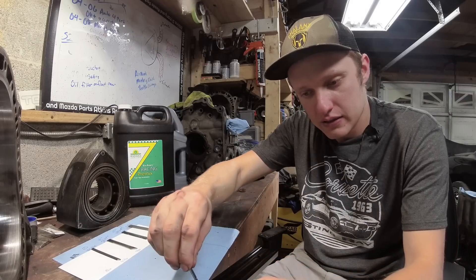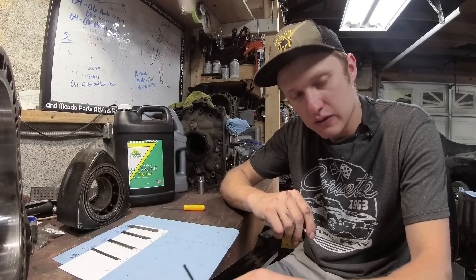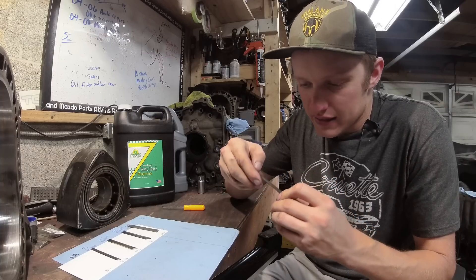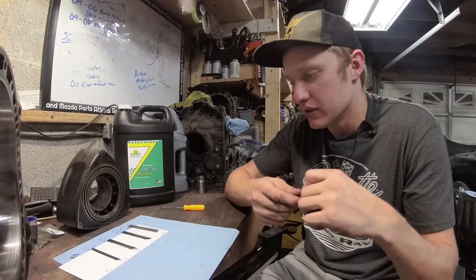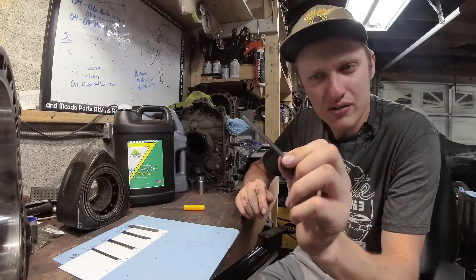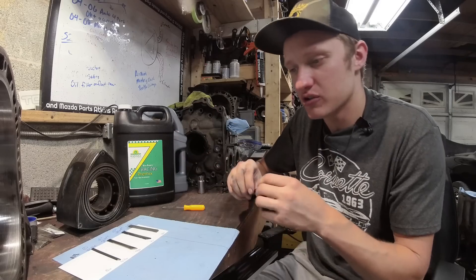You can hear a couple of little ticks or jumps in that noise — what that is, is some excess groove or a high and low spot in this apex seal. Remember, the carbon one's brand new, perfectly smooth, you get that violin-like smoothness. A couple little nicks in this one, but arguably the housings from this engine look really good. These apex seals, aside from being short and worn out, are in really good shape. The housing is very much reusable.